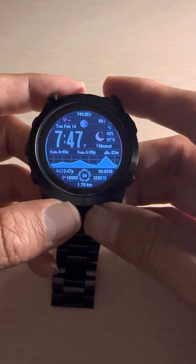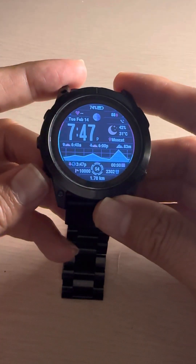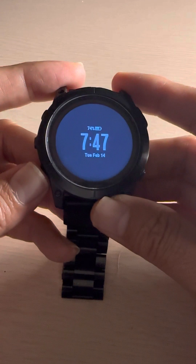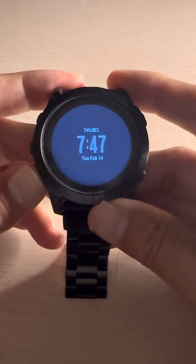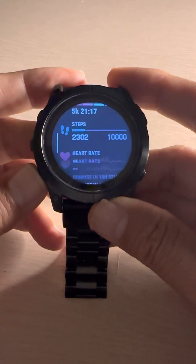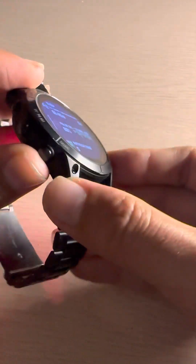In this video I'll show you how you can calibrate the sensors, whether it could be altimeter, barometer, or compass. You can calibrate all of them. This sensor in Garmin new watches is called ABC — ABC is altimeter, barometer, and compass. If I go down here you can see all the sensors are available.